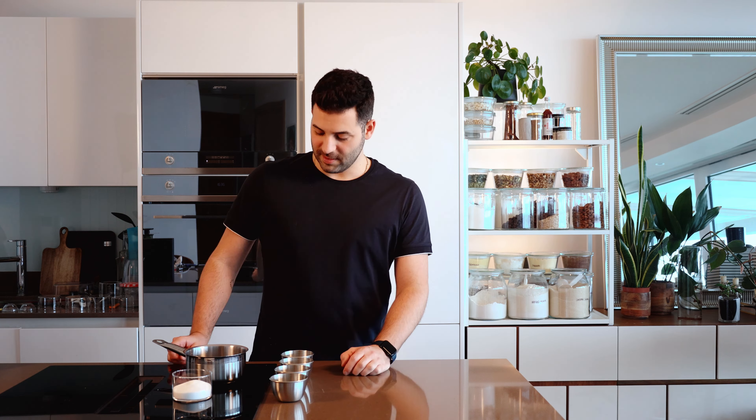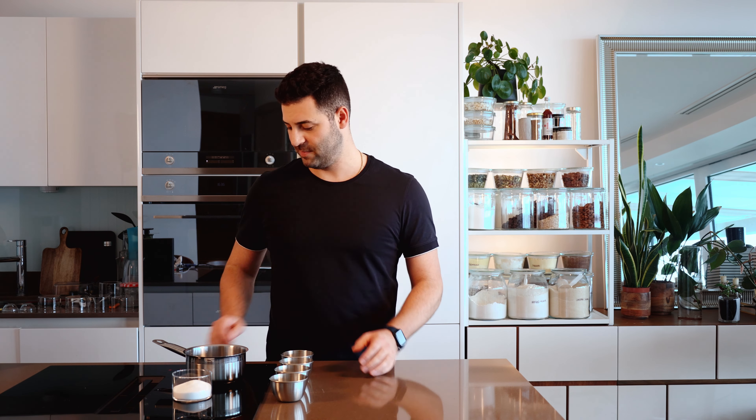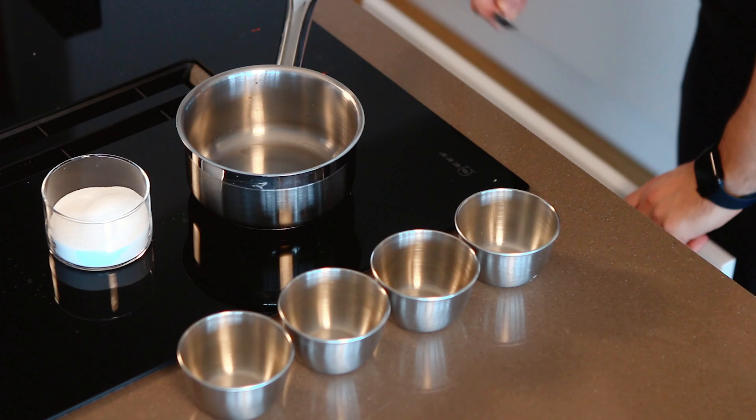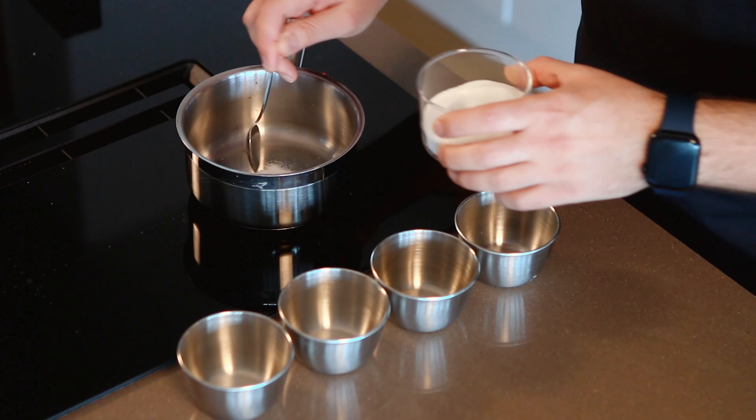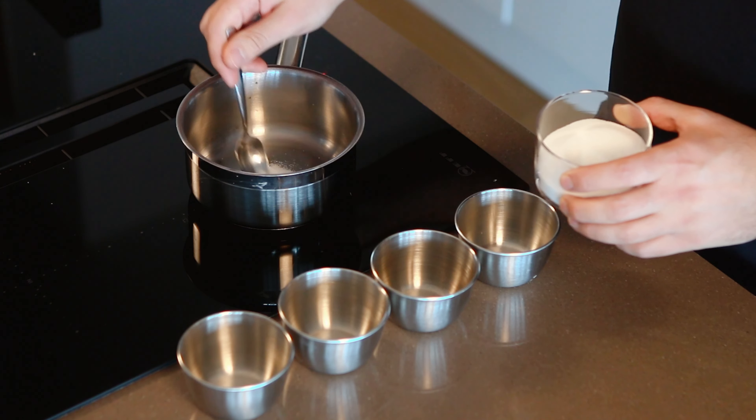We're going to start with what we call a dry caramel. A dry caramel is one where we're going to sprinkle the sugar into a hot pan, it's going to melt, and we're going to pour it into the tins. For a dry caramel, we turn our pan up to a medium-high heat and add a spoon of sugar to begin with, then wait until it melts — it tells us the pan is hot enough to start melting the sugar, which we'll add in gradually.